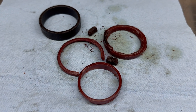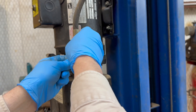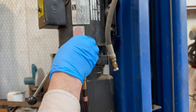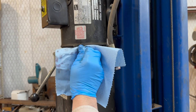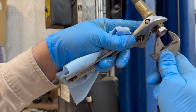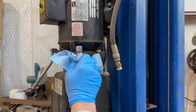Dad has repaired that cylinder and we're getting ready to replace the gaskets in the second cylinder. I'm taking this off so I can raise the lift without filling the cylinder I need to repair full of fluid.